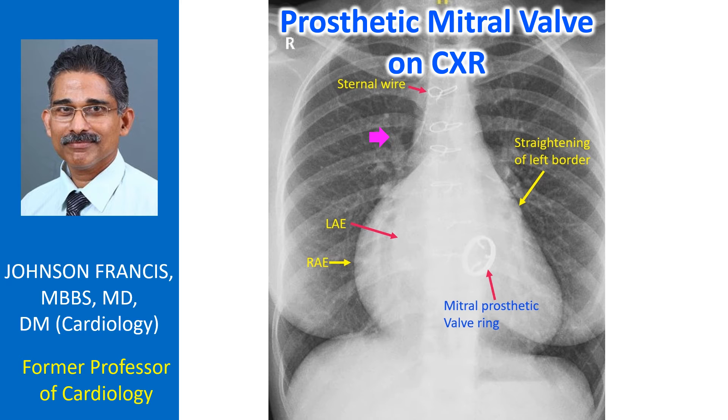From the X-ray alone, we are not sure whether there is paraprosthetic mitral regurgitation which is causing biatrial enlargement and pulmonary venous hypertension.